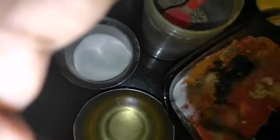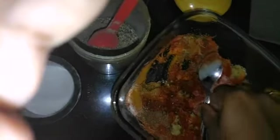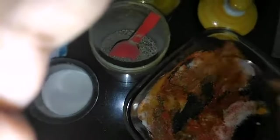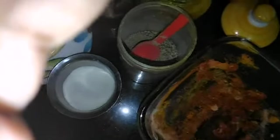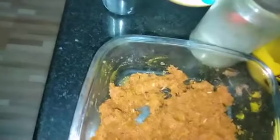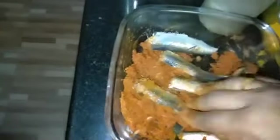Now we have done this. Now let's do the best. This paste is ready — we put the paste into the plastic. We put it in the paste first, like this. The paste is ready to put in front, then we will do it.